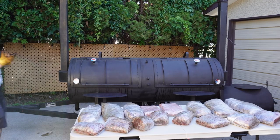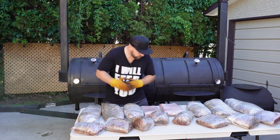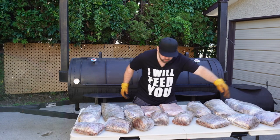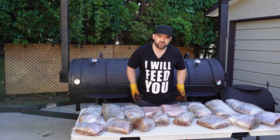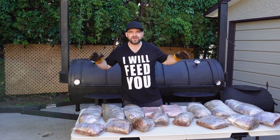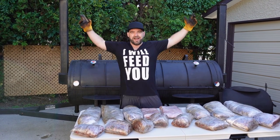Hello neighbor. Well, well, well, what do we have here? Brisket, truck roasts and two racks of dino beef ribs. Everything's been marinating overnight in marination nation. My name is Johan and I will feed you.